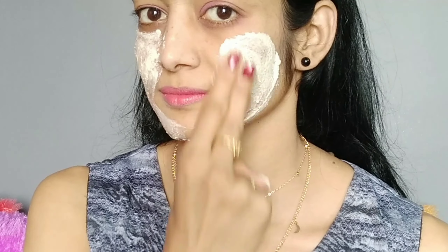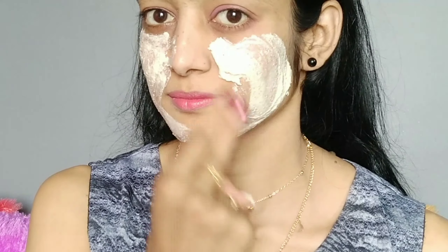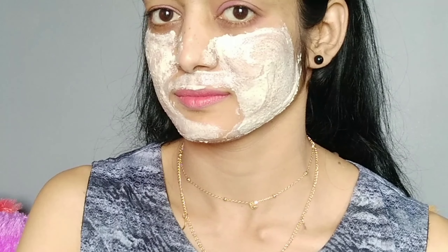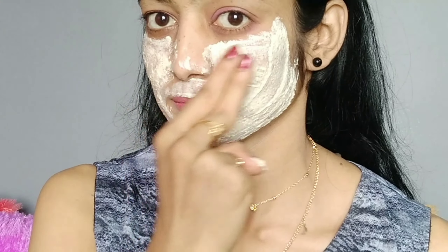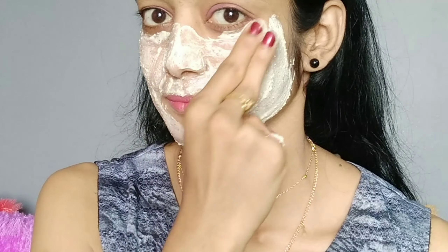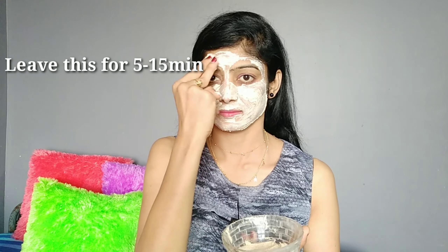These are the benefits of flaxseeds: flaxseeds contain omega-3 fatty acids which support skin health. They have antioxidant properties and help with irritation, redness, and rashes. They can make skin soft and smooth and provide moisture. They can also help remove pimples. I apply it on the face. All the ingredients are very important. If you want to skip orange peel, you can use lemon or lemon peel instead.